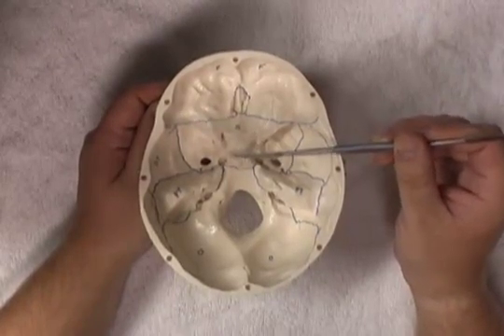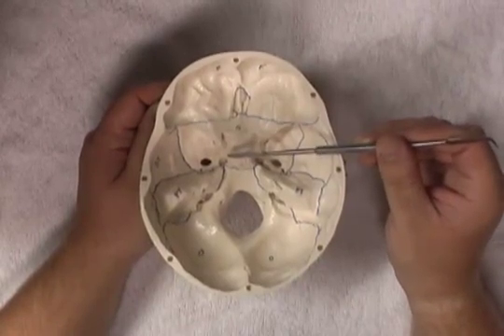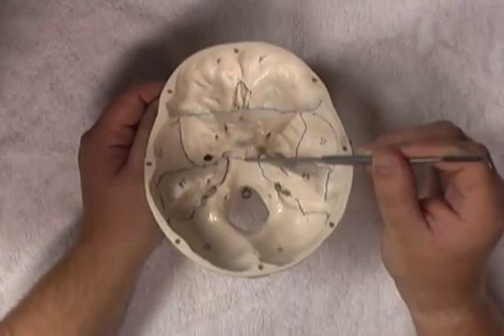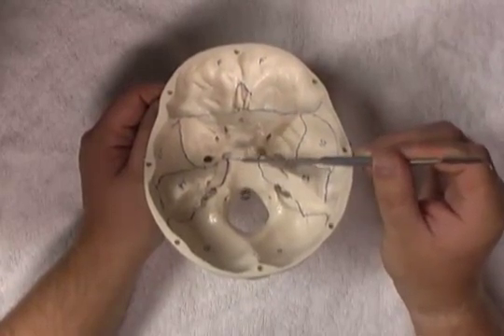Coming from the dorsum sellae, we have a posterior clinoid process on each side. Radiating more posteriorly and projecting inferoposteriorly, we have the clivus. Running up here, we would have the pons and the basilar artery.